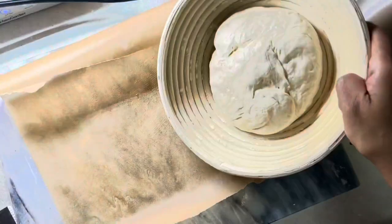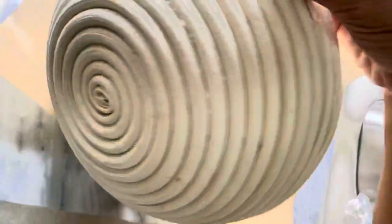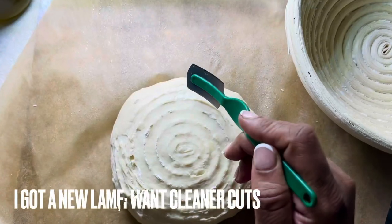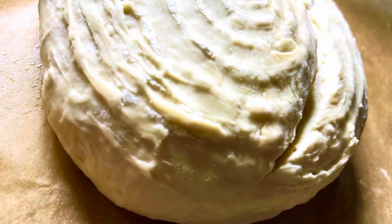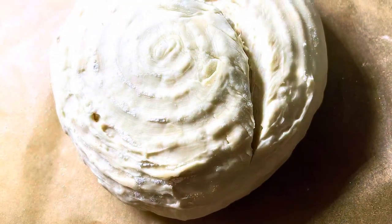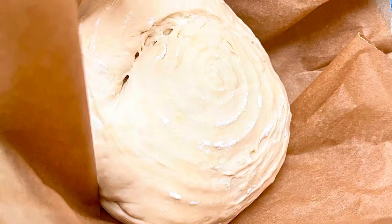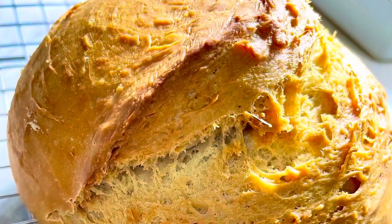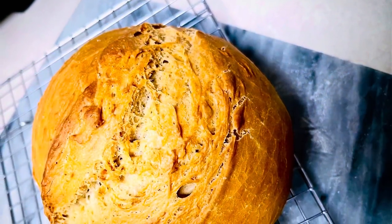Once you're ready to bake, lay down a piece of parchment paper and add a little oil onto the paper to help prevent sticking. Take your bread out and give it a little score to help with the design and baking process. Major tip: preheat your oven to 450 degrees Fahrenheit at least 30 minutes before baking and put your Dutch oven with the lid inside to let it get really hot. Lower the bread on parchment into the pot, cover it, and cook for 20 to 30 minutes covered, then uncover for about 15 minutes until it reaches the brownness you prefer.